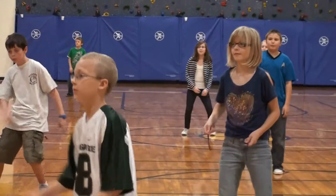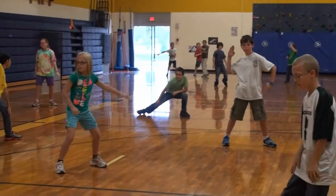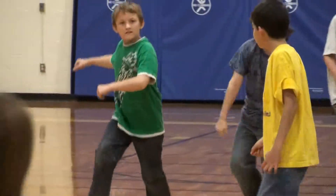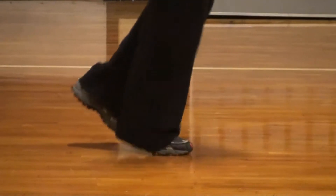Fifth grader Jared Swope particularly likes the hip-hop since he likes hip-hop music. 'It's like the funnest thing I've ever done — we get to do our own stuff.' That's the idea. It's not a choreographed routine; it's a fundamental movement class where they work with the rhythm and the beat.